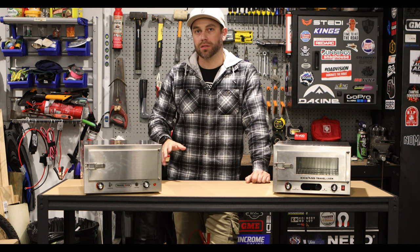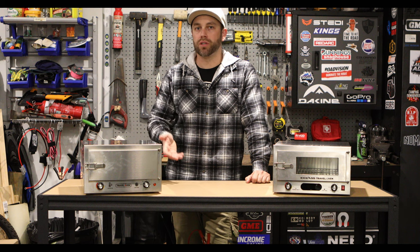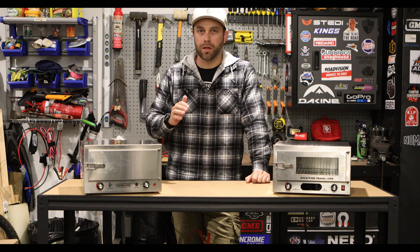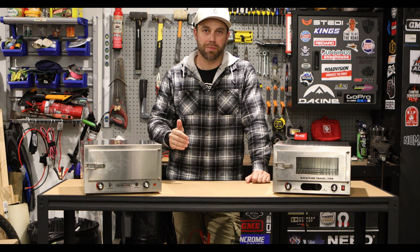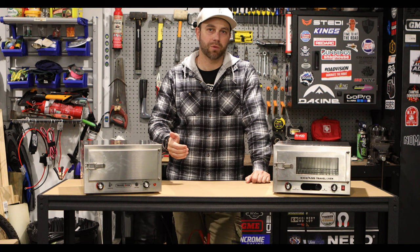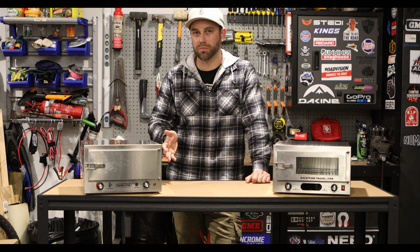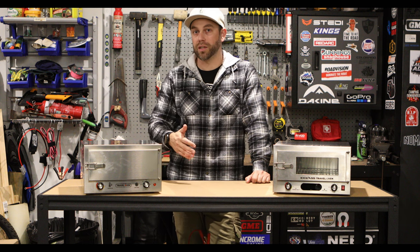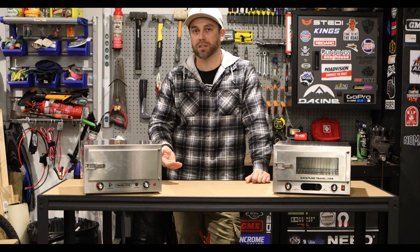Some things to keep in mind: these draw about 10 amps an hour, so depending on what setup you have, these are probably going to be among your more power-hungry appliances. You'll have to take into consideration how many amps your battery's got and how you're going to recharge it, whether through solar or your alternator while driving. These are super handy when you're actually driving to somewhere — that way you've got lunch ready when you get there and you don't have any issues with power because you're charging through DC-DC and the alternator.